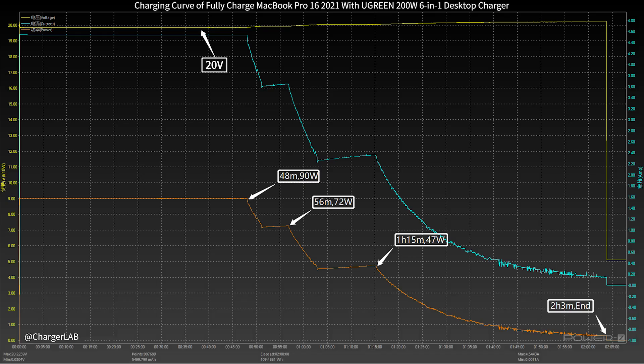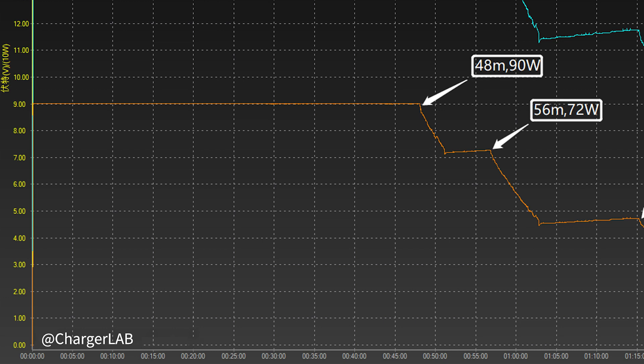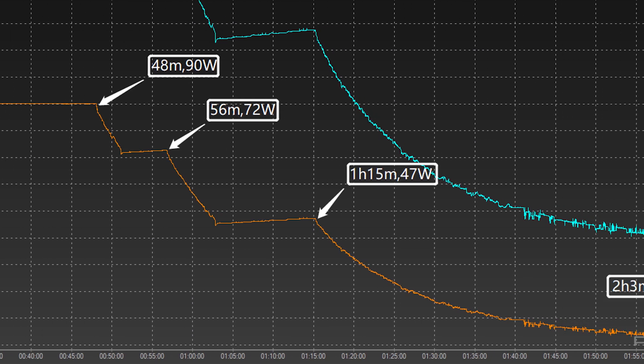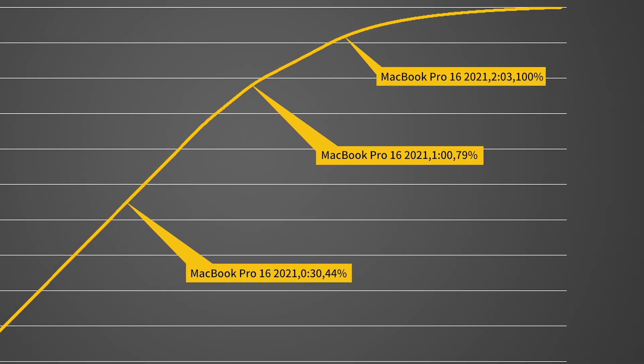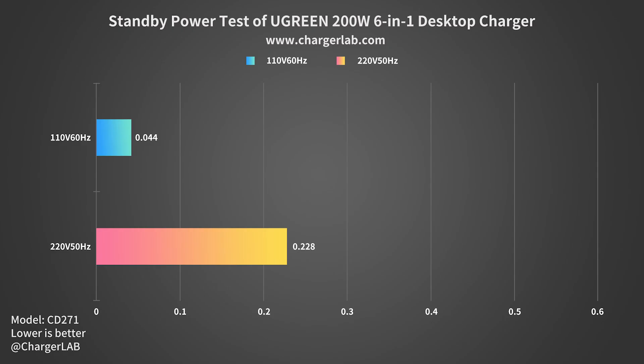We used it to fully charge the 16-inch MacBook Pro 2021. Voltage stays around 20V throughout. The charging curve has three parts: peak power stayed at 90W for the first 48 minutes, then gradually dropped to 72W and 47W, and the final part began at 1 hour 50 minutes with power slowly dropping to near zero. Total charge time is 2 hours and 3 minutes. It reaches 44% in half an hour, 79% in an hour, and 100% in 2 hours 3 minutes.